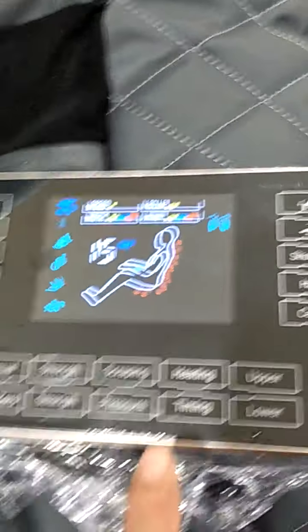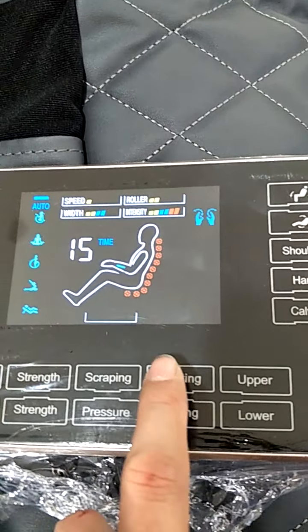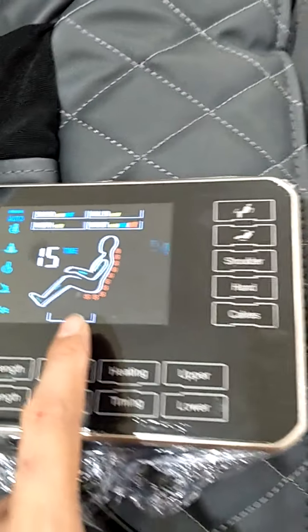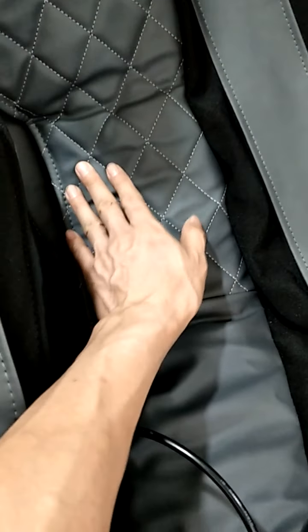First, this is the heating button. When you press it, the heat will come out. The heat comes from the cuff here and the back here.